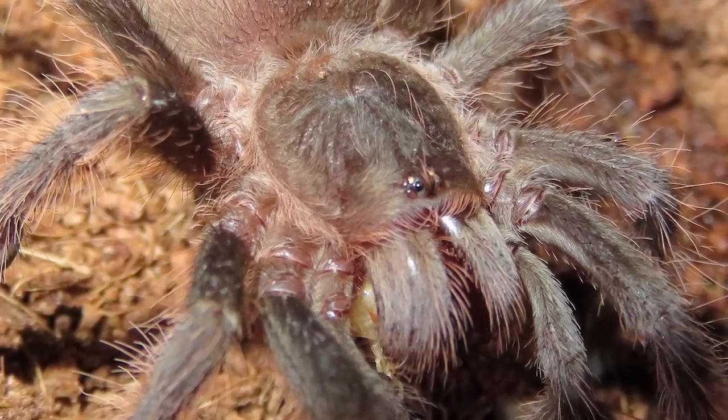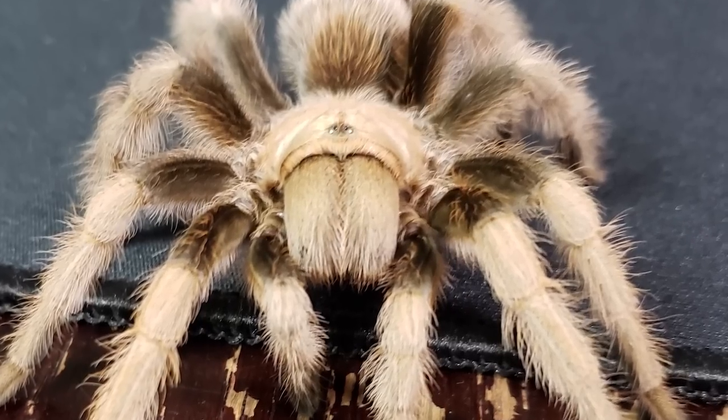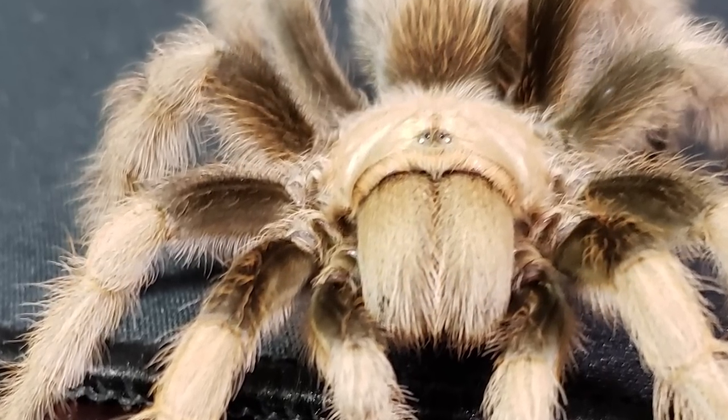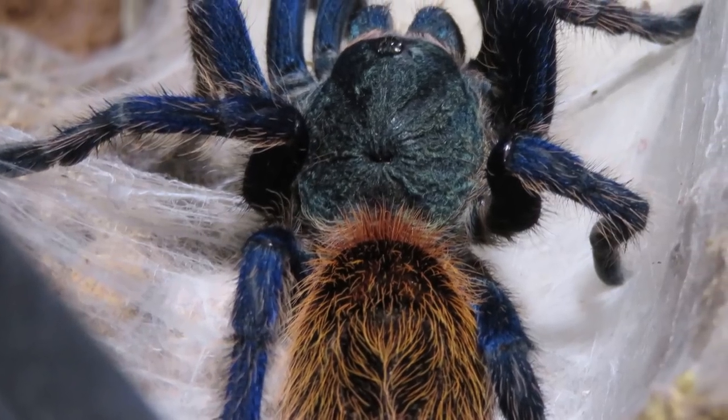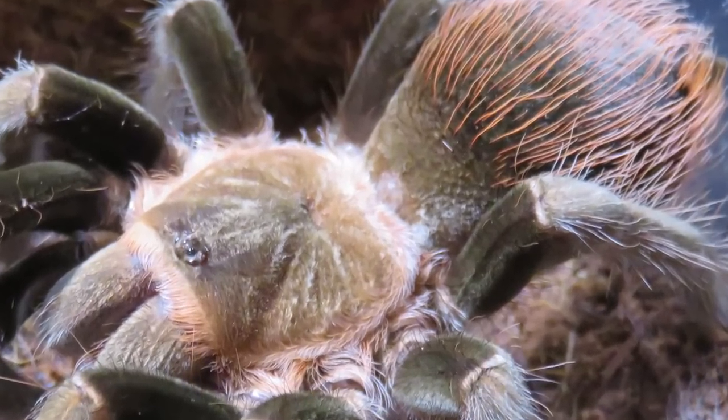Science alert: seeing color is, for most invertebrates, rather different than for humans. Tarantulas need to recognize movement and day and night, or dark and light. The rest of their perception is mostly done by their other very sensitive and well-functioning senses.